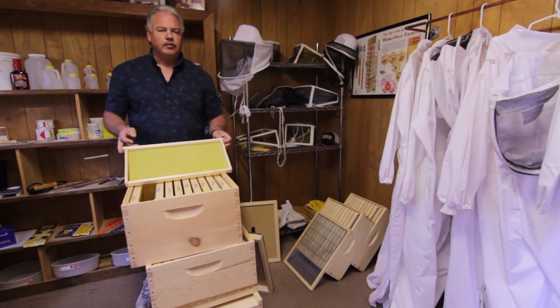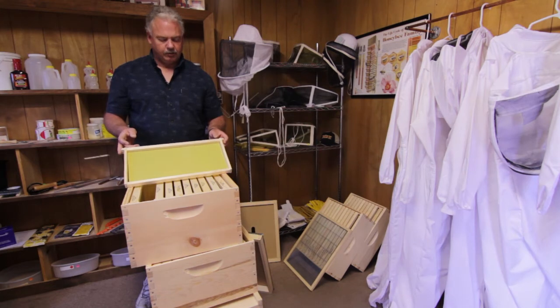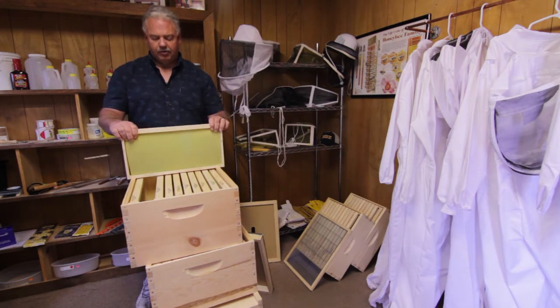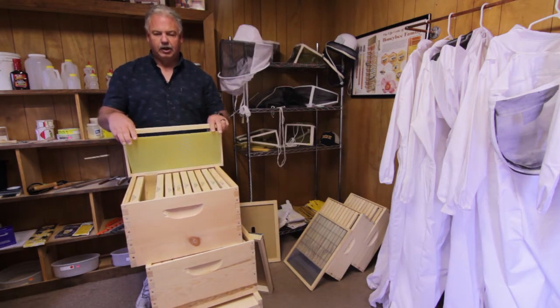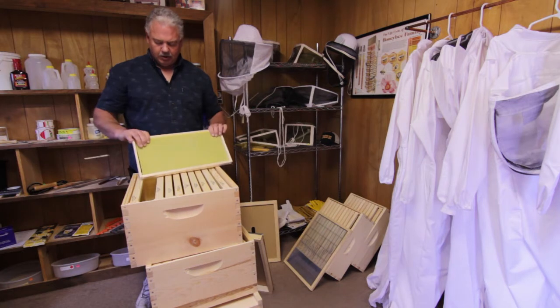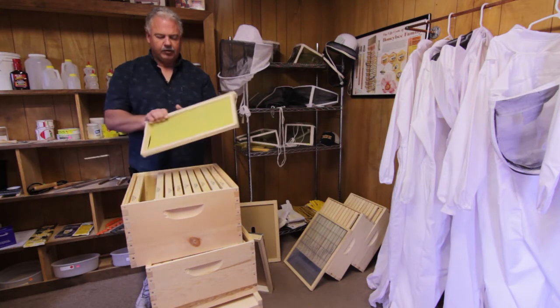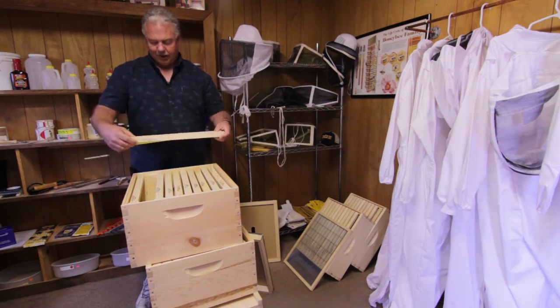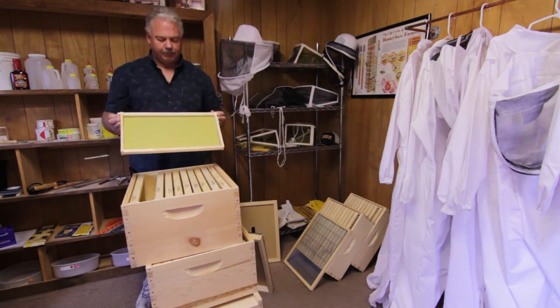One of the big questions we get is what kind of foundation should we use. We always recommend, for simplicity's sake, to go with a plastic-based foundation that snaps in and out real quickly, as you see me doing here. It snaps right back in just as easy. It's wax coated so the bees will take to it, and it lasts a long time.